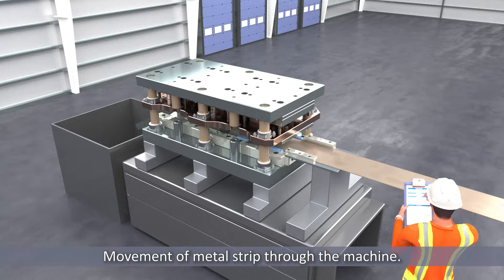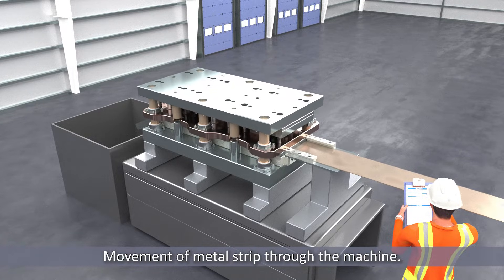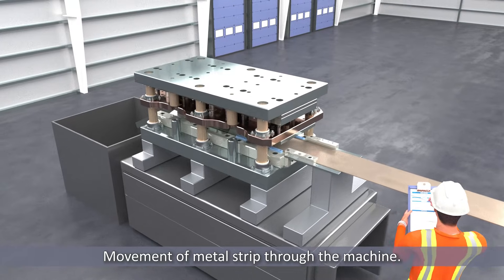The progressive die consists of multiple stations, each performing a specific operation on the metal strip as it moves through the die.